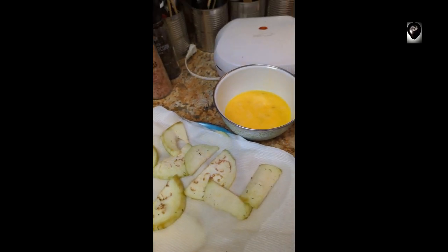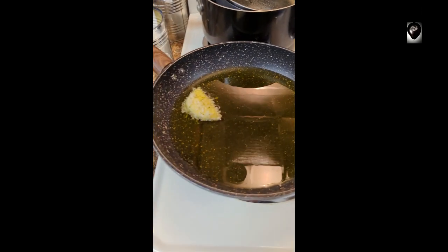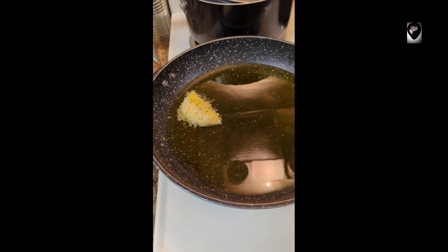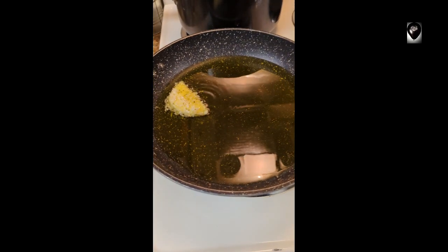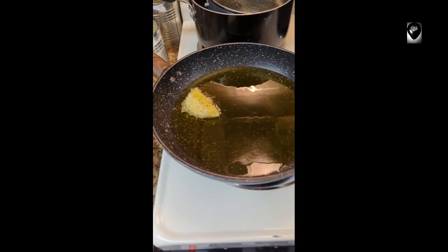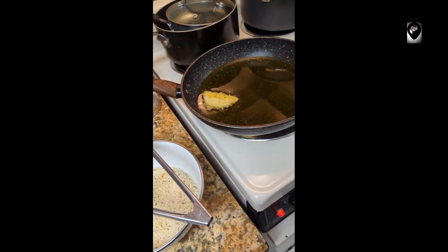First piece dipped in egg, dipped in the panko, put in the pan. Apparently the pan ain't hot enough yet so we're gonna crank it up a tad bit. There it goes.